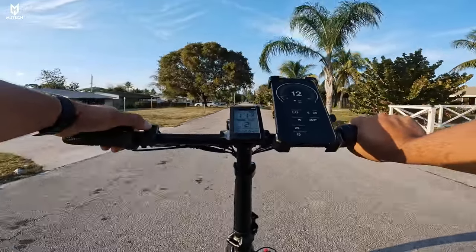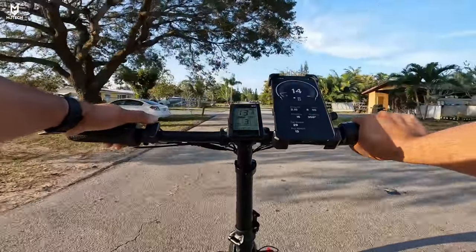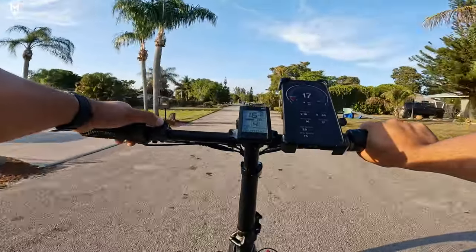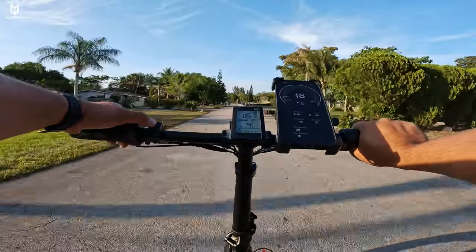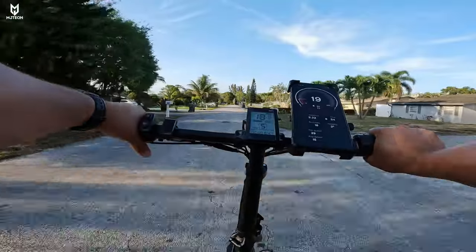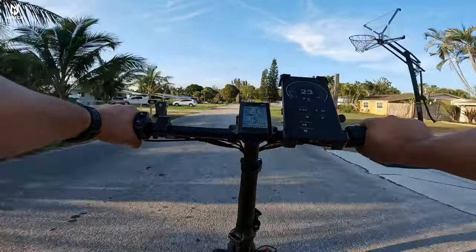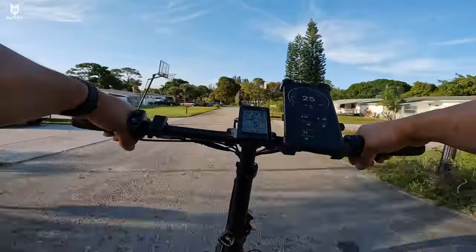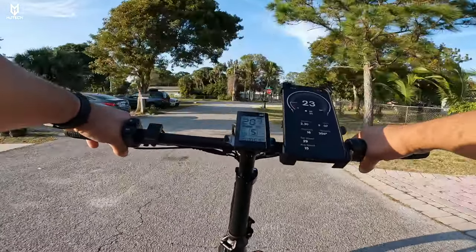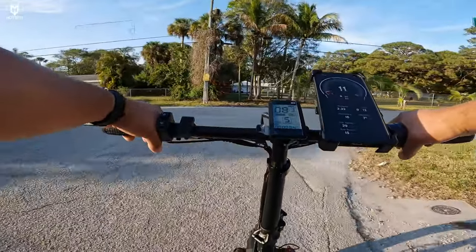On pedal assist two we get a little more — about 15 mph. On four we get into the 17s, 18s, 19 mph. And we know what five does — it goes from 19 to almost 30 mph, so that's an 11 mile per hour increment on that last pedal assist level.